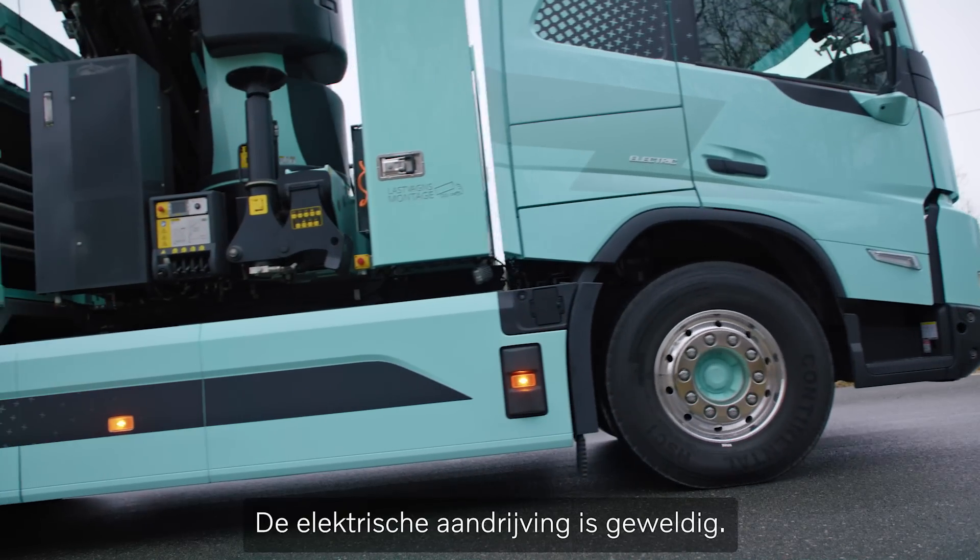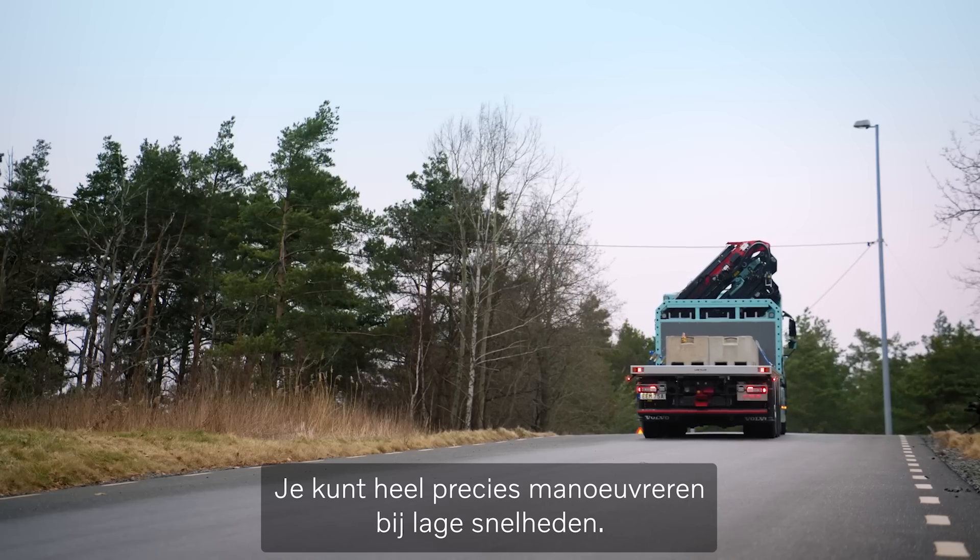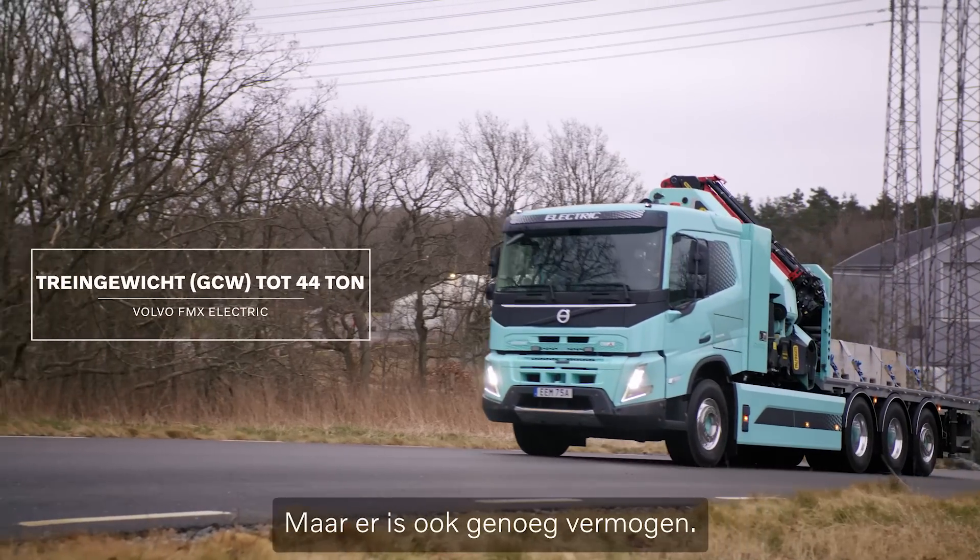The electric drivetrain is outstanding. You can really easily maneuver it at low speeds, but then if you need a burst of power, it's there.